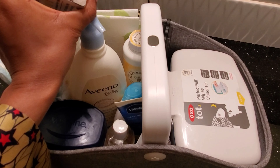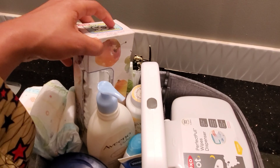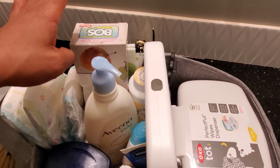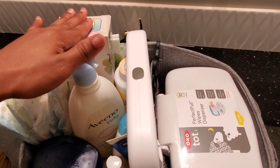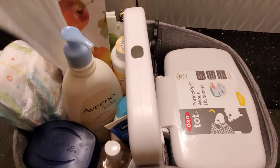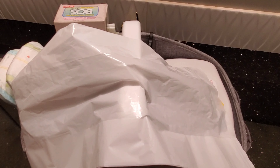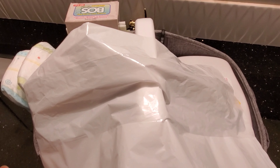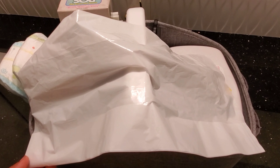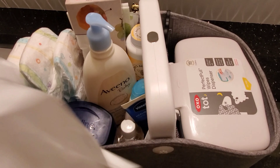I have this odorless bag right here — this is what I use for his diapers. Let me show you what the bag looks like. When you use this, trust me, you are not going to smell anything. This is what I use for his diapers.